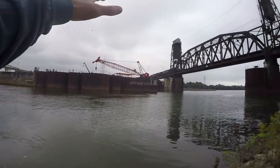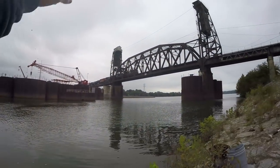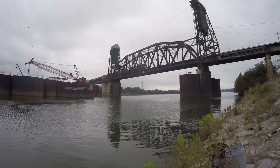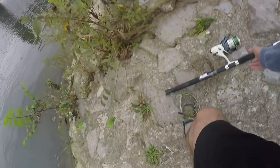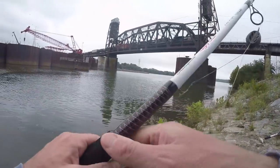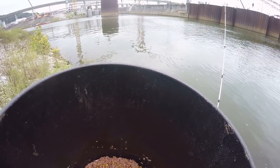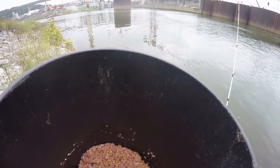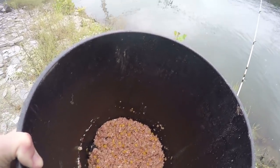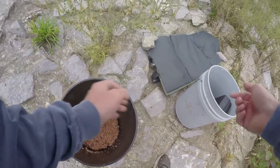I've caught some really good ones here in the past. It's a very industrious area — you can see the train trestle, some barge tie-offs, so it's a pretty busy area, but I've done really well here. You can see the pack bait right here. It's just a mix of Quaker oats, grits, cream-style corn, whole kernel corn, and a strawberry Jello packet. I just mix it all together — one of my brother's recipes he uses for carp.